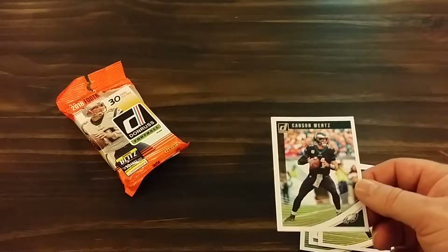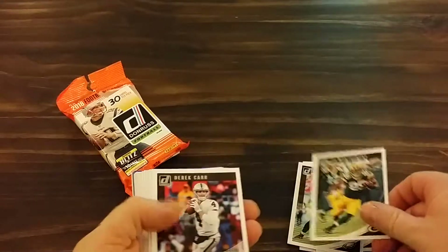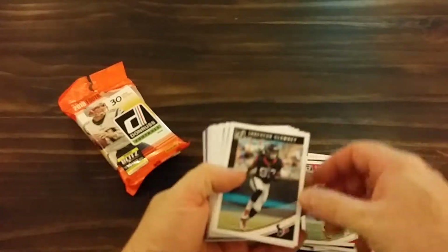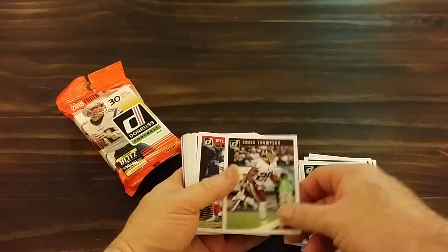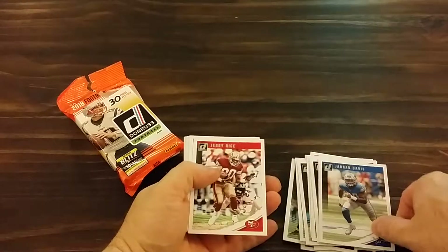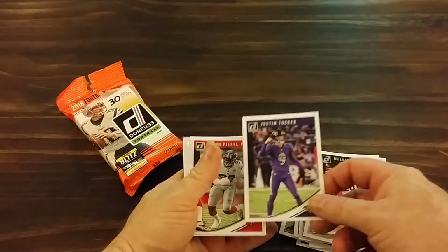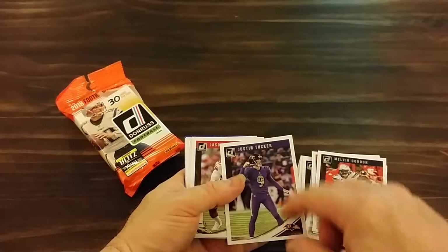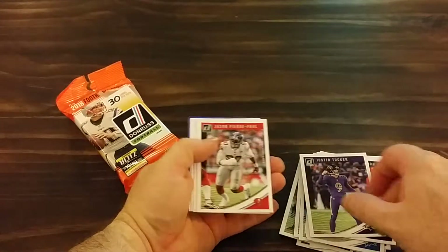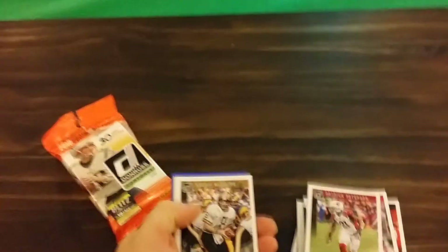It's a different style. Yeah, it's definitely different. I like it. Jerry Rice, Justin Tucker — they put the position that they play on the front. Archie Manning — let me move this up here a little bit.